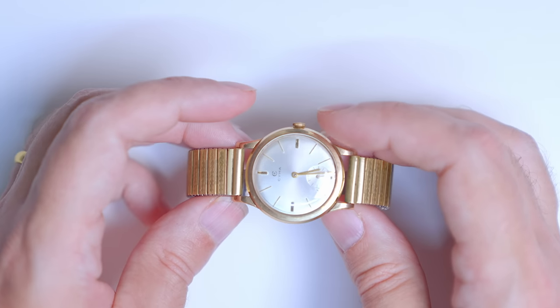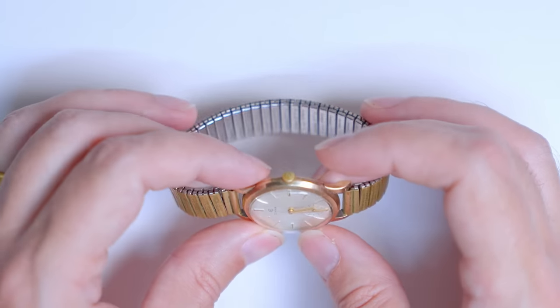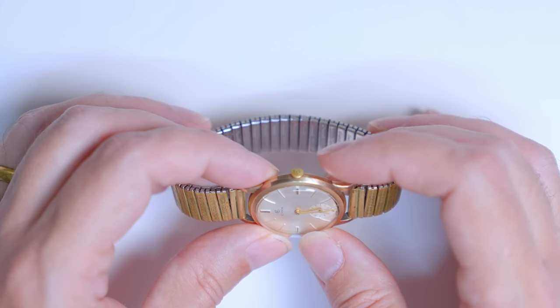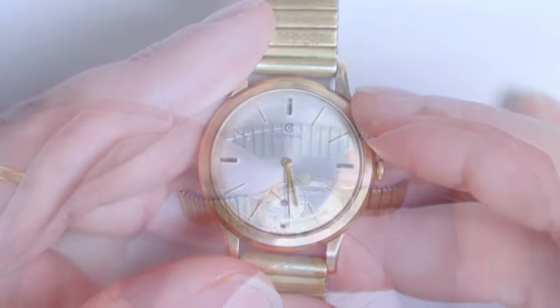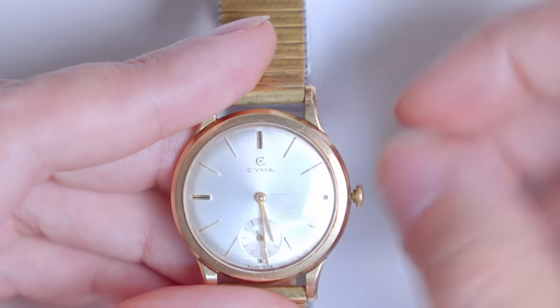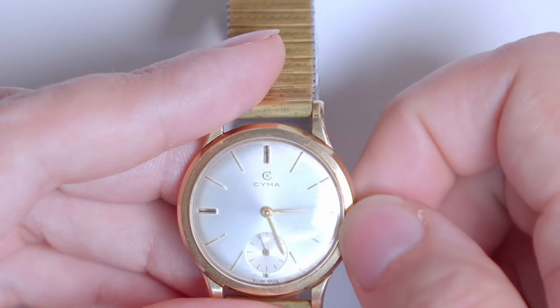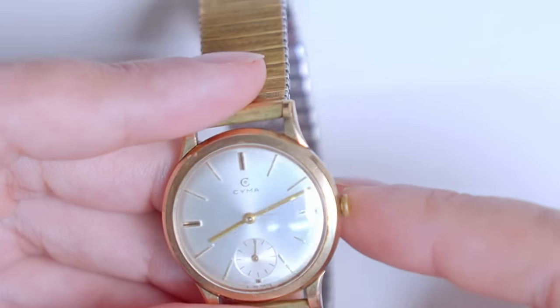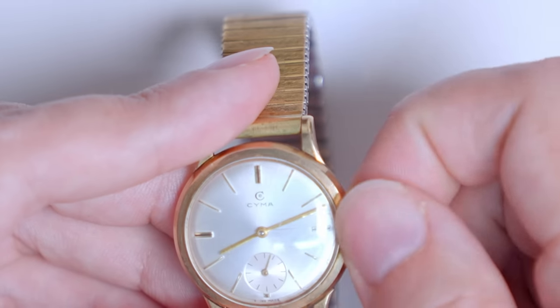This vintage CYMA watch from the 1960s may not be one of the most complicated timepieces ever featured on this channel, but don't let its apparent simplicity turn you off. This is a really nice watch. The movement is well constructed, has a few nice design touches, and it truly does beg the phrase: they don't make them like this anymore.